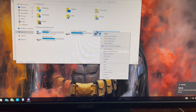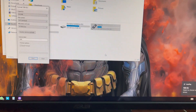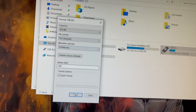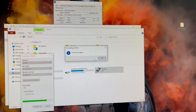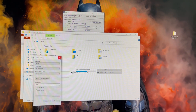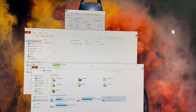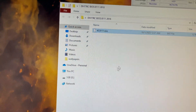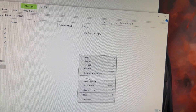First of all, format your USB stick as FAT with the default 32KB allocation. Then copy the BIOS file into the USB stick.